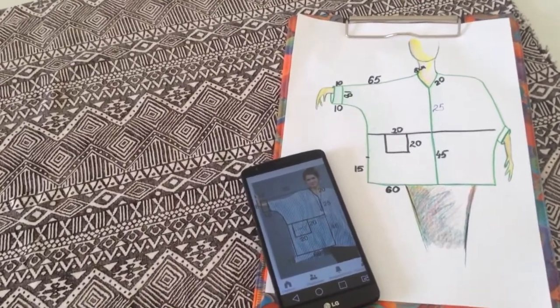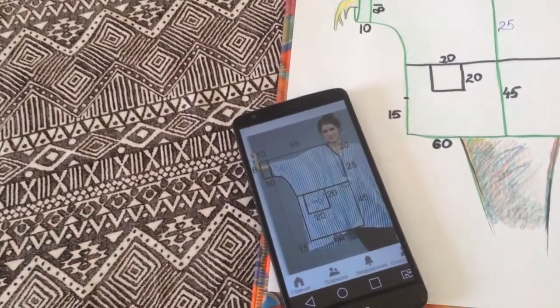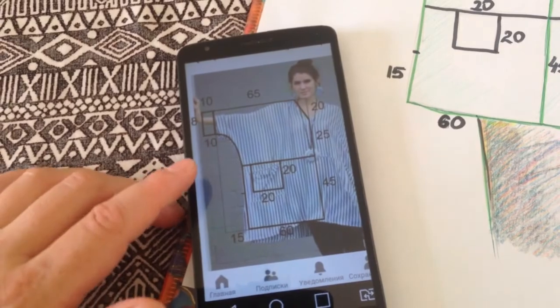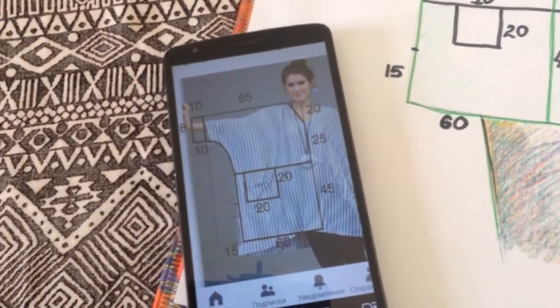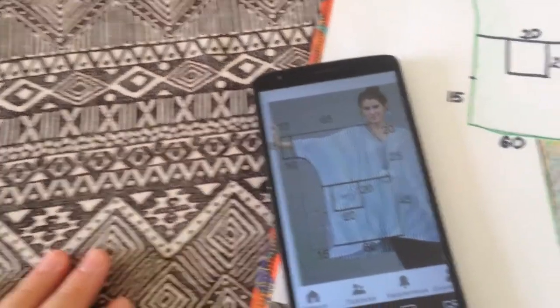Всем привет! Меня зовут Инесса. Добро пожаловать на мой канал. В этом видео я хочу поделиться вот такой интересной блузой. Картинку эту я нашла в Пинтересте. Блуза мне очень сильно понравилась, и я купила специально ткань, чтобы отшить себе подобную блузу.